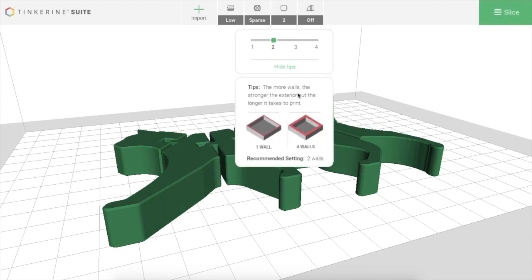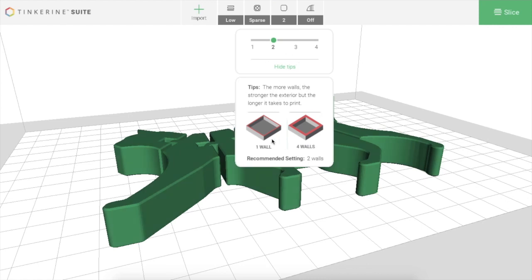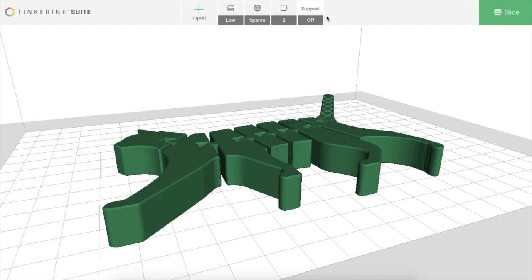Next are the number of walls. Walls are the outer layers, so if you need something to be strong and sturdy, you might increase the number of walls. I generally recommend not printing anything with only one wall because it's quite flimsy and brittle. Two walls should be good, and three walls is even better, but you generally don't need more than two or three. The last setting is support, which I'll talk about later when we get to slightly more advanced printing. So we're pretty happy with our settings and we're ready to go.